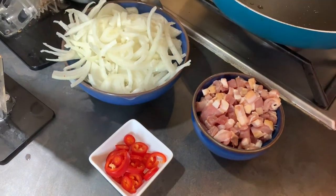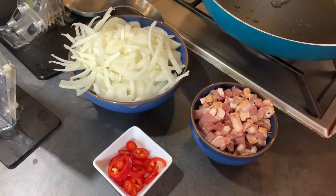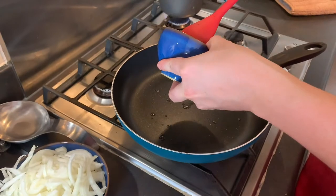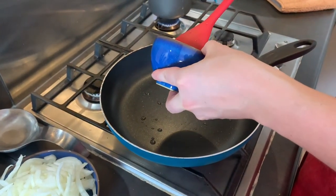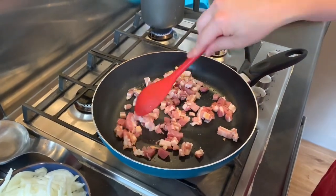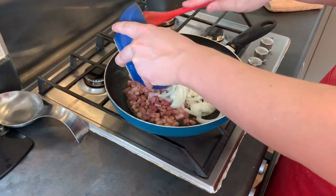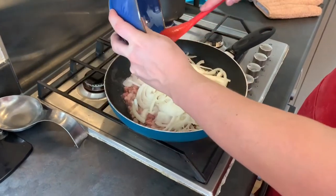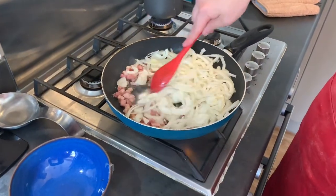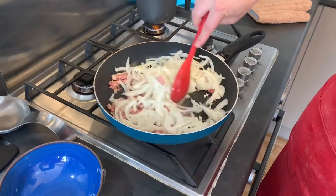The second cooked topping is my also-famous bacon and onion. I have white onion chopped, diced bacon, and some red chili. I'll put the bacon in first so it gets a little char, then add the onion and mix it all together. I cook the onion until it's really nice and brown — just make sure you mix it well so you don't get any badly burnt black bits of onion.